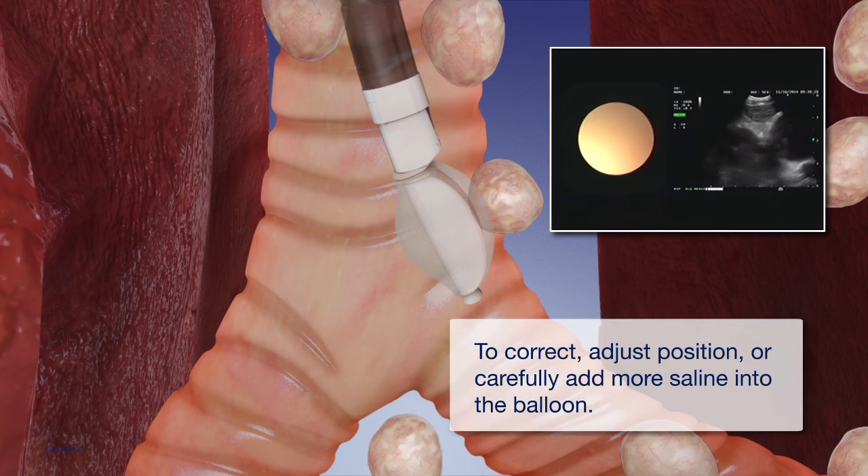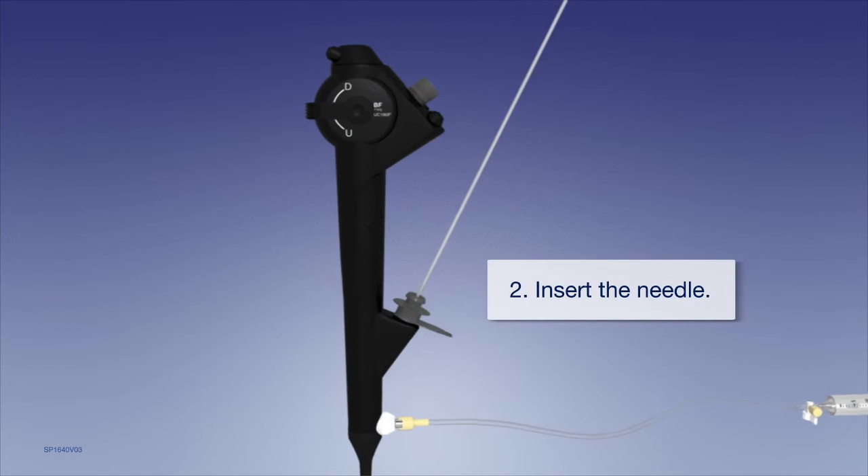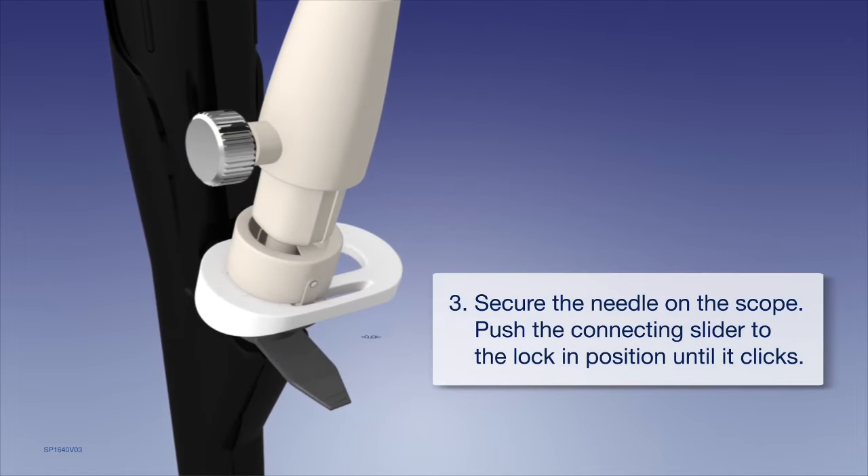Once the ultrasound image is obtained, ensure that the EBUS scope is in neutral position prior to insertion of the Olympus VisiShot EBUS TBNA needle. Then, insert the needle through the working channel and secure the needle on the scope. Push the connecting slider to the lock position until it clicks.